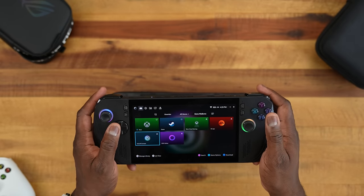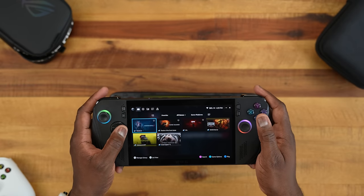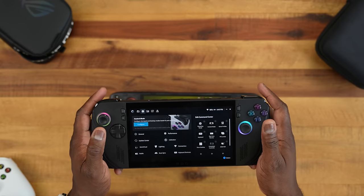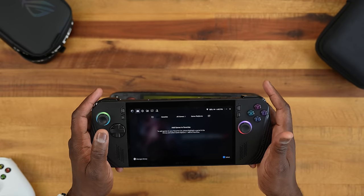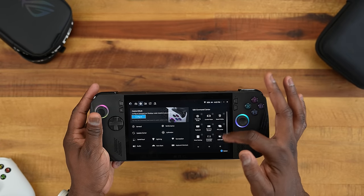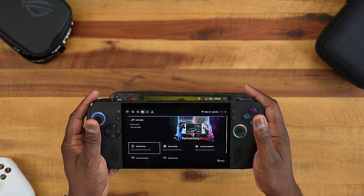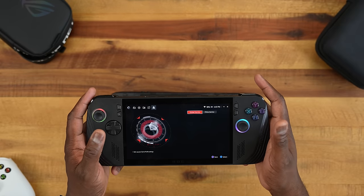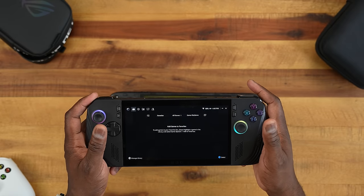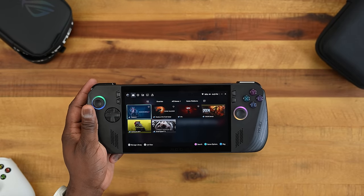Moving to the game library tab, I have Tekken, Tomb Raider, Sifu, Doom Eternal, Cyberpunk, and Street Fighter. You can also set favorite games. Tabs are navigated with the bumpers, and you have a control center you can customize. There's also a campaign section showing deals and macro setup. I still like the simplicity of Steam's interface, but I appreciate the freedom of having more platforms available since I have games across different services.